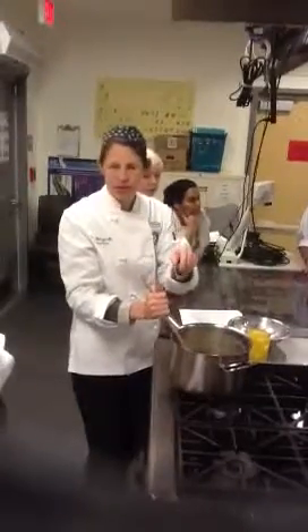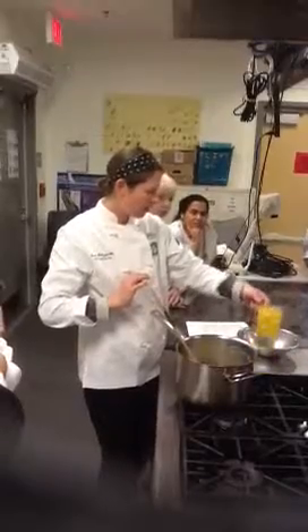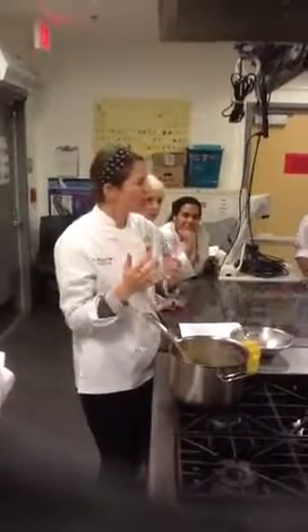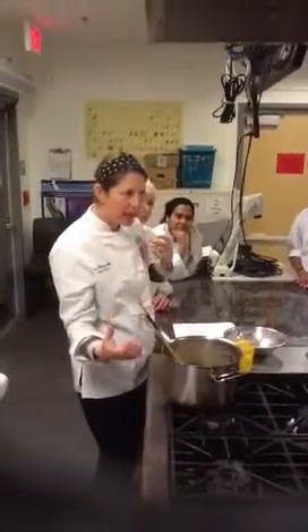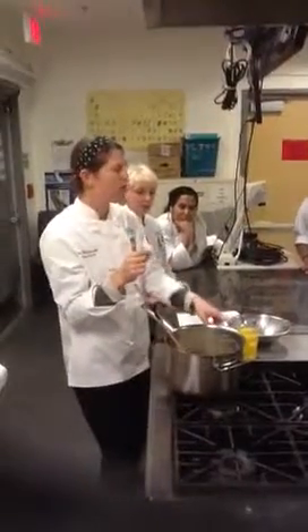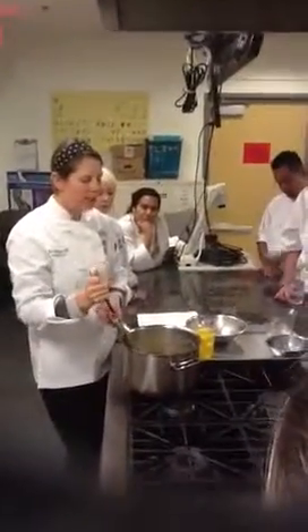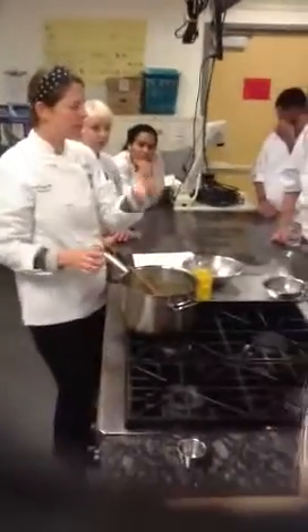We're going to cool this down a little bit with the mixer and paddle, then add our eggs a little bit at a time — egg whites included. We want to hold back a little bit because I want to show you how to know when it's done, when it has enough give to it. There's a fine line between too runny and too thick. Sometimes depending on the moisture content of the air, the flour, or the size of the eggs, that will make a difference on how many you actually add.